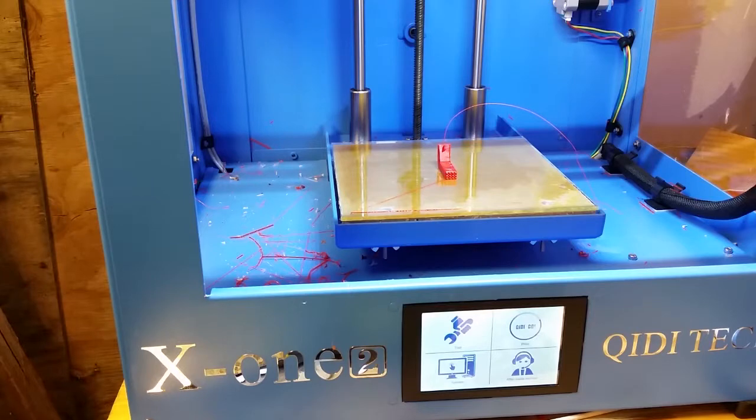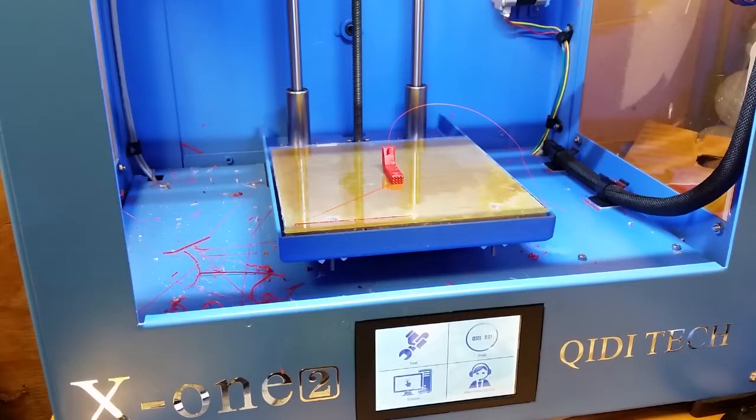I had trouble making the bottom layer smooth on my prints with PETG using the regular blue bed that came with the printer. So I preheated the print bed to about 40 degrees and slowly peeled off the top blue layer of my print bed. First I preheated it to about 40 degrees and let it warm up.